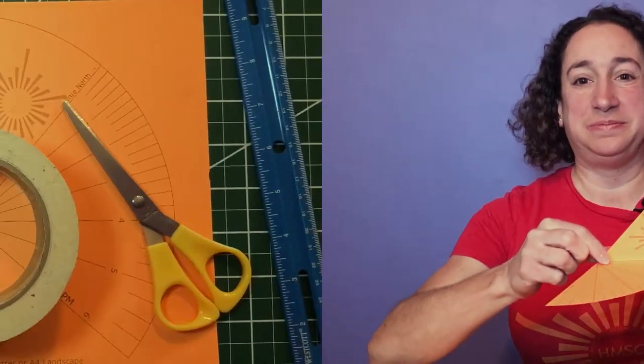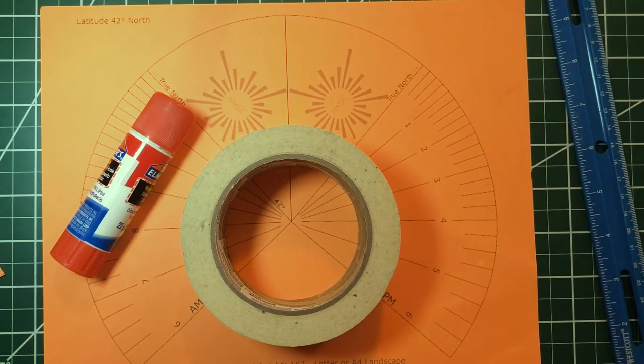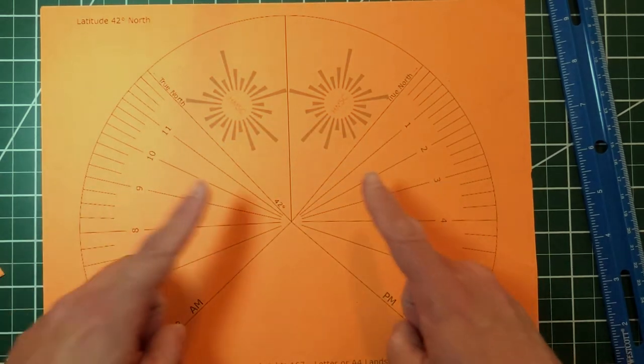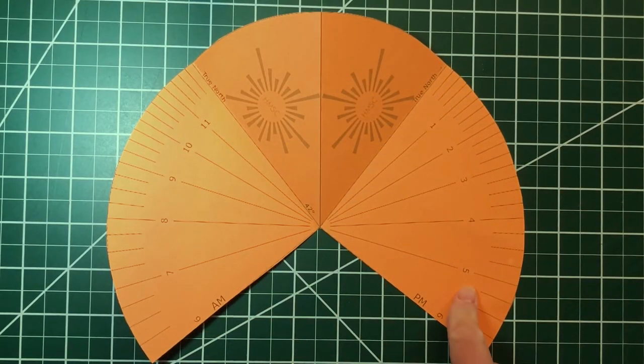This sundial is similar to the one Sarah just showed us. It uses this gnomon here to cast a shadow. To make this sundial, you'll need scissors, glue, tape, and a template like this. You can find templates of different latitudes on our website, which is listed in the description of this video. I cut out my sundial — I used heavy paper for this, but regular copy paper will work too.